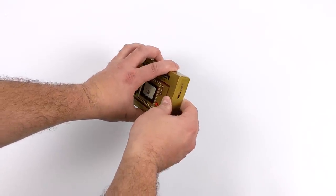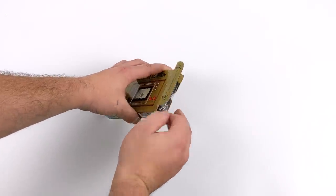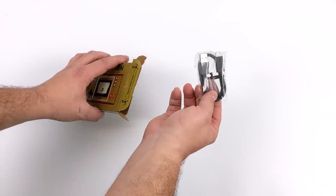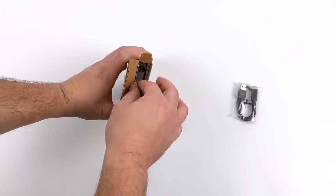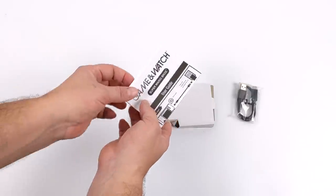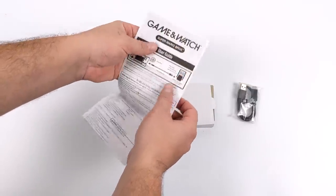This comes in at $49.99. It is a bit pricey for what you're getting because after all, it only has three pre-installed games. Now there might be a hidden one on here, and I'm sure somebody's going to hack it down the road, but I don't expect it to run much. We get Super Mario Bros. 1, Super Mario Bros. 2 — the Lost Levels — and the Game & Watch Ball Game.